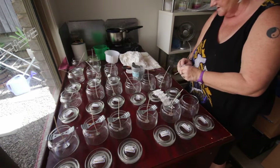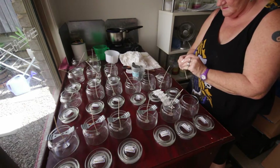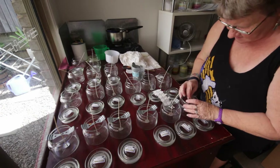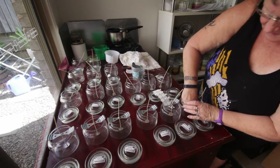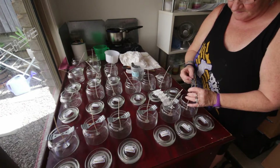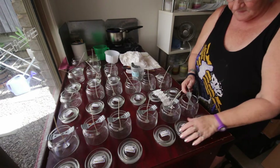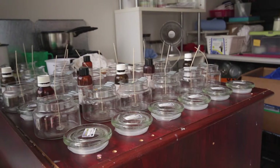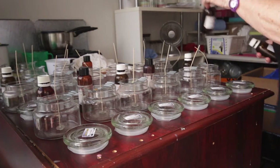Once I've selected my wick for the correct size of the jar, I then place a stickum, which you can also buy from wherever you purchase the rest of your products from. Place a stickum on the bottom of your wick and stick it to the middle of your jar. Then place either a metal wick holder or a peg, depending on the size of your jar, across the middle of it to hold it in place.